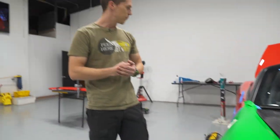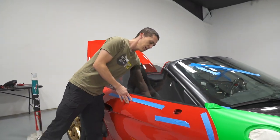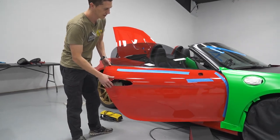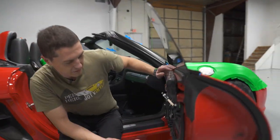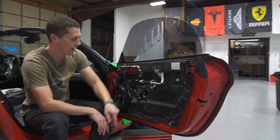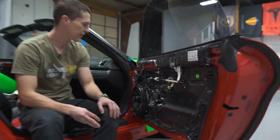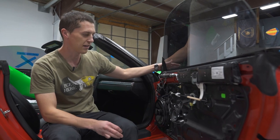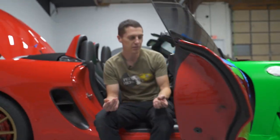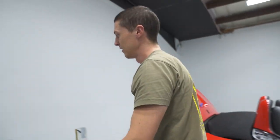A couple of really hard parts on this car are the door handles and the disassembly. In order to even get the door handle off, it requires us to take the full door panel off, unplug the battery, take the airbag off, take the second part of the door off, then go from the back — just to get the door handle and the mirror. That's a couple hours of work just for disassembly on what could be a pretty simple part.